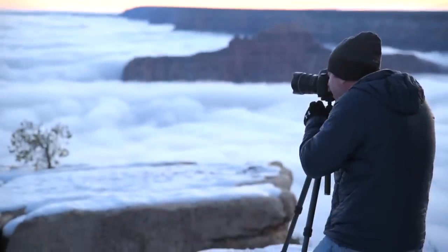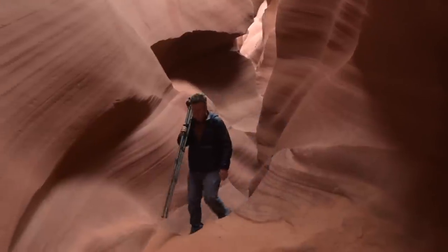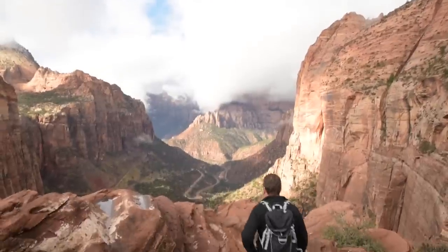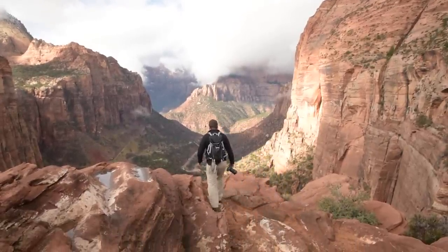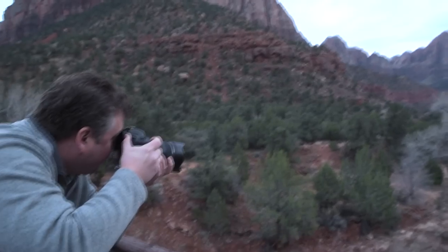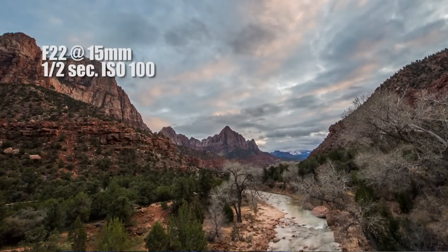I travel because I love to explore, to expand my horizons, to change my perspective on the world. Taking photographs with Tamron's new 15-30 VC USD not only helps me capture the places I visit, it helps me convey my perspective.